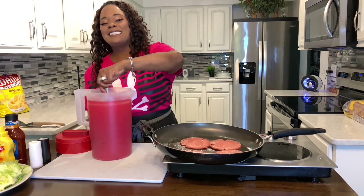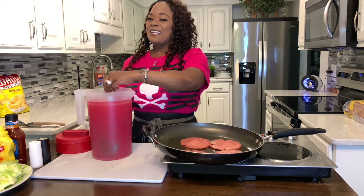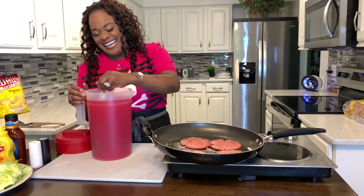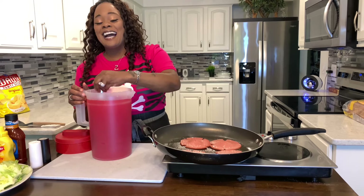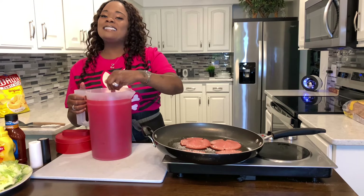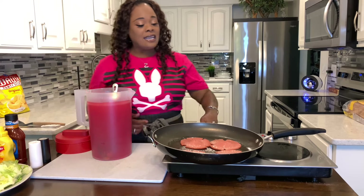It smells so good in here! My husband said, 'I know you are not making fried bologna and cheese sandwiches,' and I said, 'Yes, I am.' He was super excited. And you will be too — if it's been a while, it's time to get in that kitchen and make a fried bologna sandwich. Let's go ahead and take a look and see if we've got some charredness.